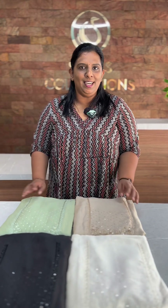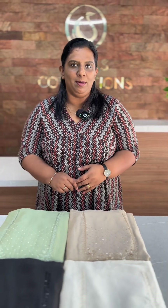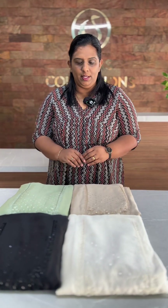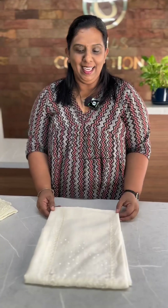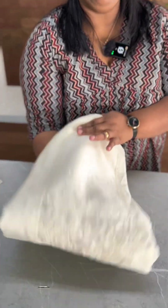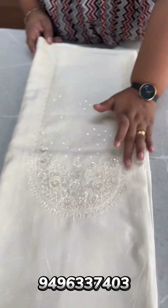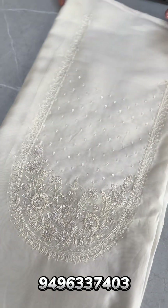I am going to show you how to make a party wear collection in Pure Chanderi silk fabric. There are four different shades available. The product code is 3000995. This is a milky white shade and a favorite shade. It features an oval pattern with a border. It is very hard handwork.